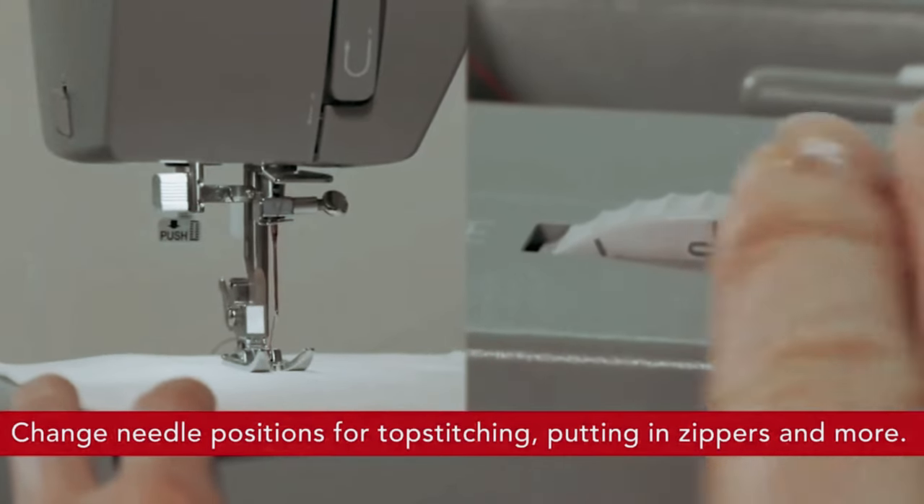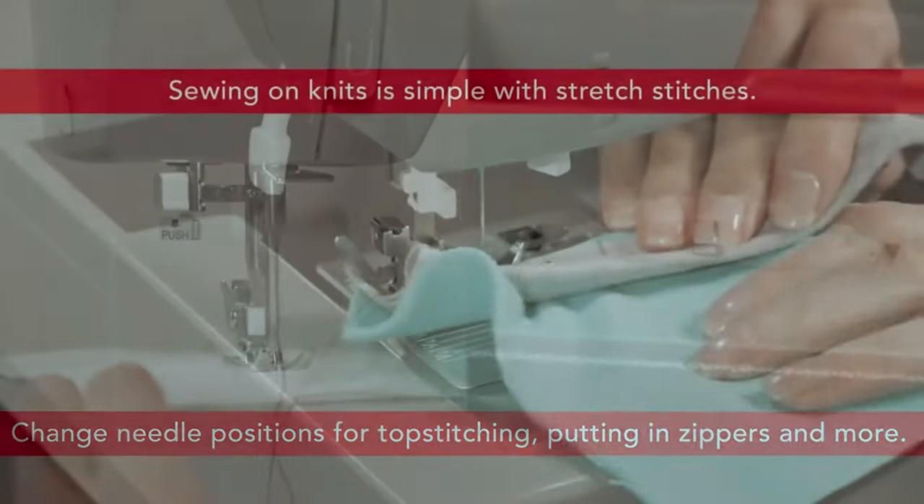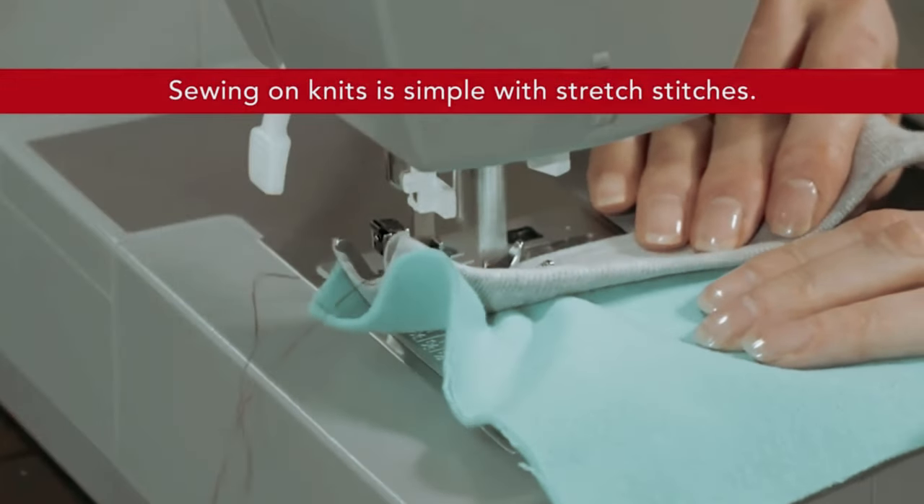Overall, the Singer Heavy-Duty 4452 Sewing Machine is a reliable and powerful sewing machine that is perfect for both beginner and experienced sewers.